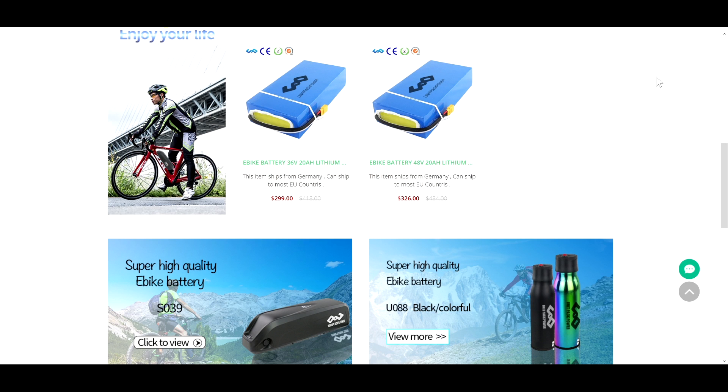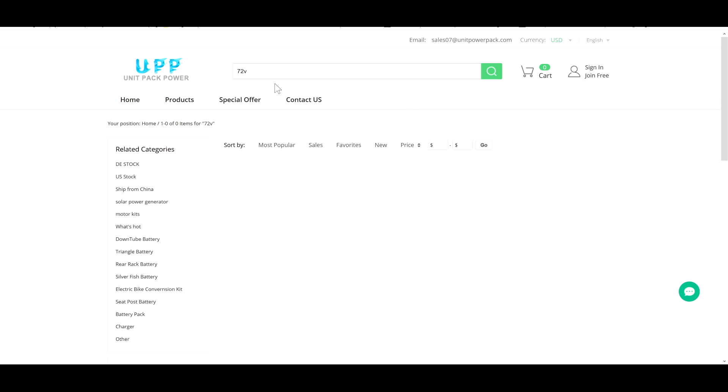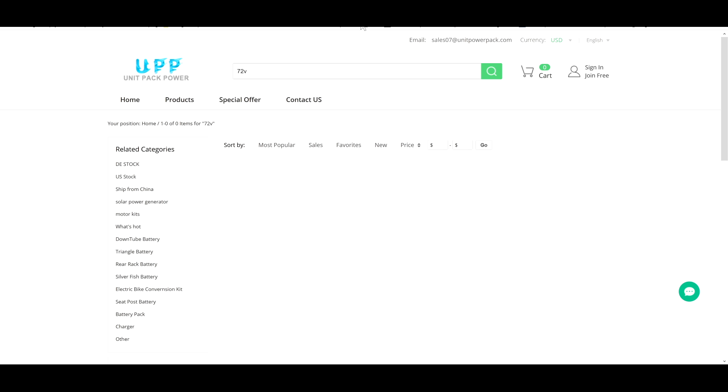Here's one last point I find interesting before I end the video. If you take a look at Unit Pack Power's website, you'll notice that there are no 72-volt batteries on it anymore. There are no 72-volt batteries in the rear rack section, triangle battery section — nothing. If you search the entire site for 72-volt, they have no 72-volt batteries for sale anymore. It's almost like they have a reason for that. That's it for today, and as always, I hope you learned something. Would you buy a Unit Pack Power battery? Think about it.